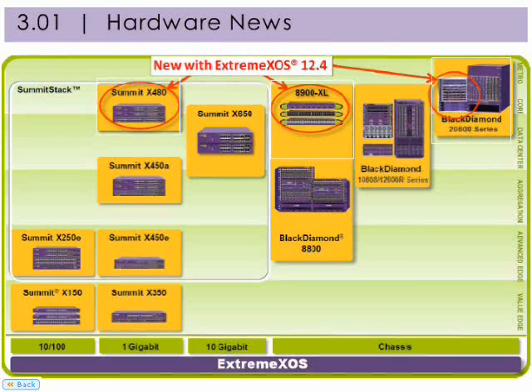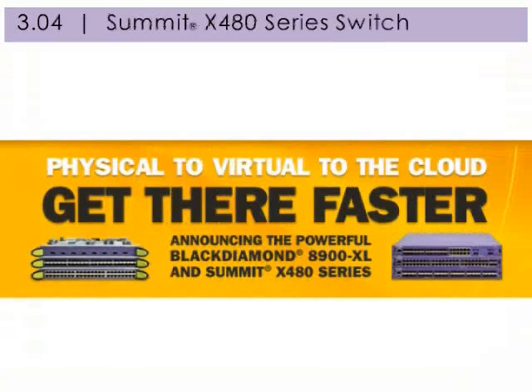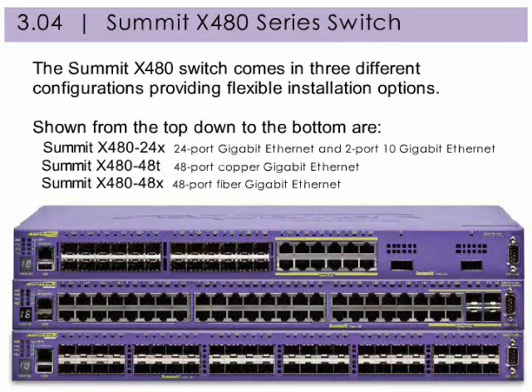With the software release of Xtreme EXOS 12.4.1 comes exciting new product launches. The Summit X480 series switch is a versatile high-end Ethernet switch for data center, enterprise aggregation, and carrier Ethernet deployments. It helps optimize application performance for a variety of network deployments with its rich features and high scalability. The Summit X480 switch comes in three different configurations providing flexible installation options.